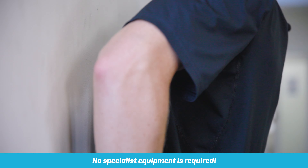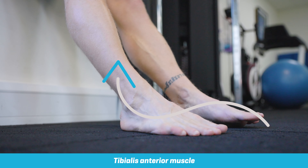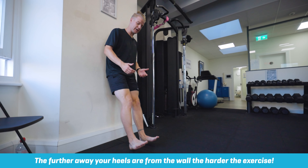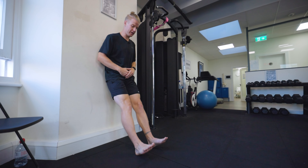It's a fairly simple exercise. All you need is a wall to put your back onto, and the starting position is to take your heels out from the wall and keep them on the ground. The further away your heels are the harder this is going to be, so if you're finding it a bit too hard bring your heels in. If you want to make it more challenging, place your heels out.